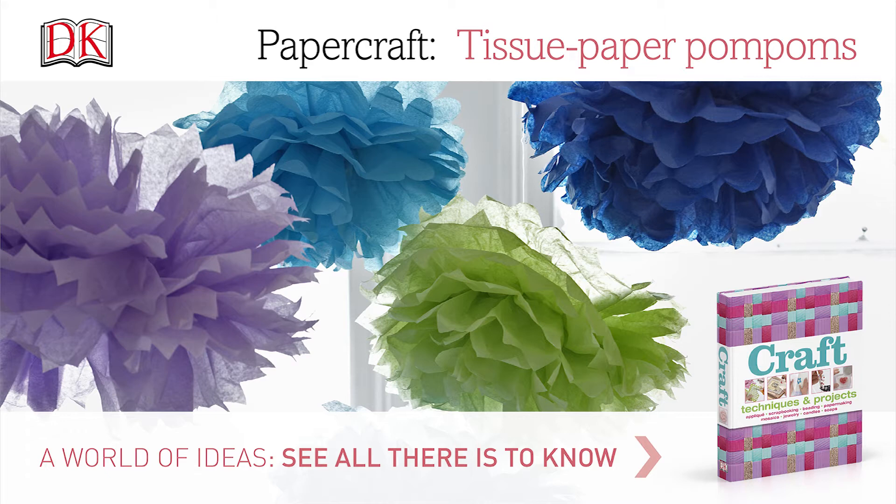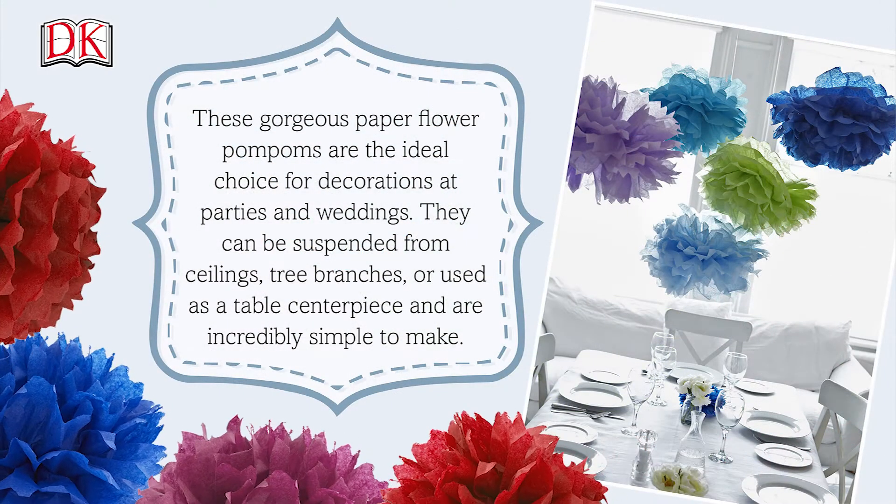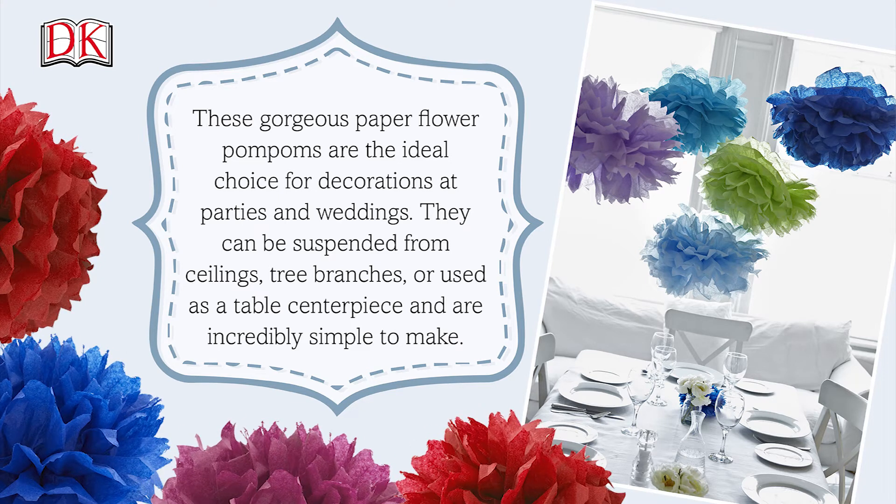Papercraft tissue paper pom poms. These gorgeous paper flower pom poms are the ideal choice for decorations at parties and weddings. They can be suspended from ceilings, tree branches, or used as table centerpieces, and are incredibly simple to make.